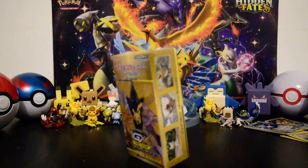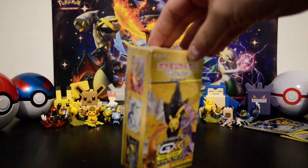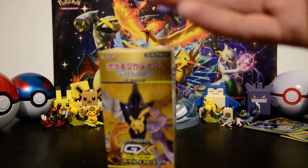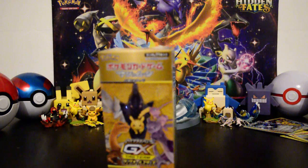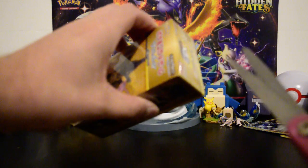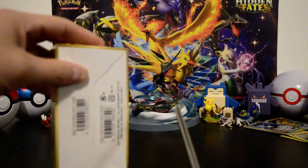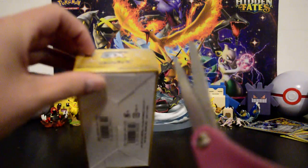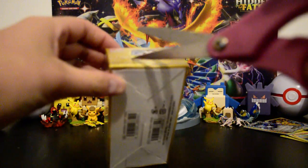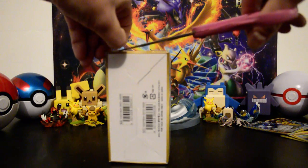I know the video before this was about investments, but here we are opening up one of these sealed bad boys. The reason I'm doing this is because there's a lot more potential for a higher return value with everything inside. Let's see if we get lucky — let's see if this Japanese booster box contains a pack that the community calls a 'god pack,' in which every single card within the pack is an ultra rare or better.